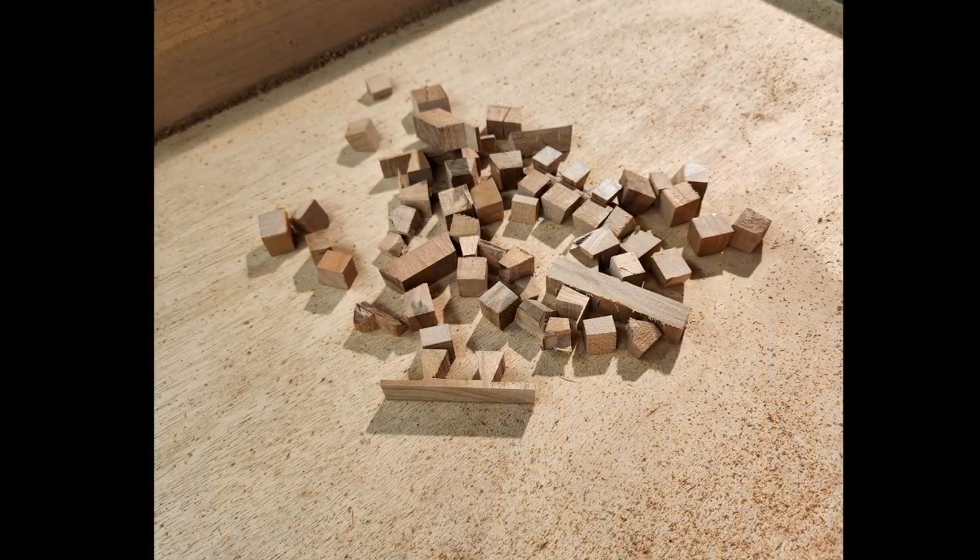This is a picture of yesterday's tails and pins that have been cut off boards because I keep making them and they don't look right — they're loose, or they've got big gaps, or they're too tight and I pare them down and then they're too loose again with big gaps. Those are just the mistakes I've made. I think I've narrowed down the problem as of late last night.